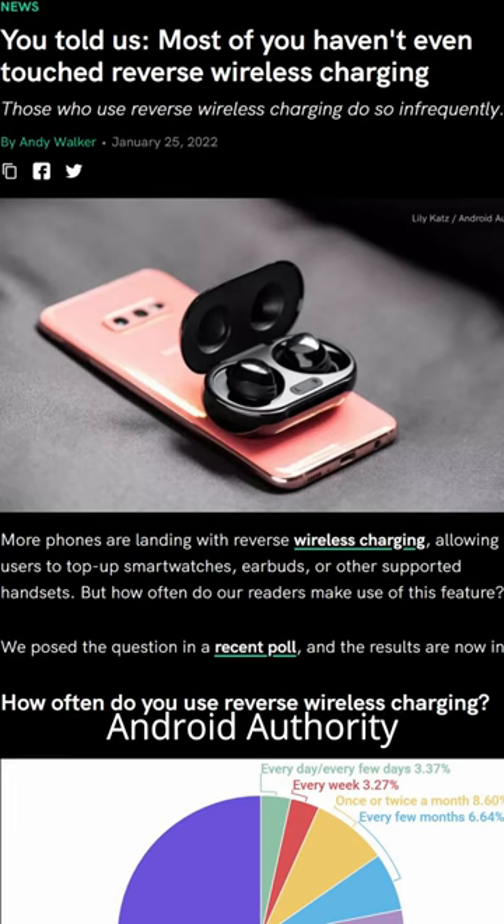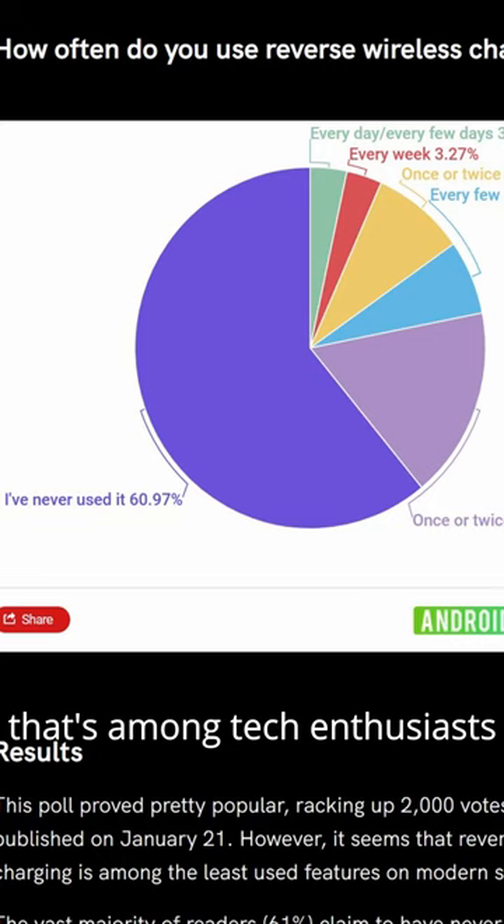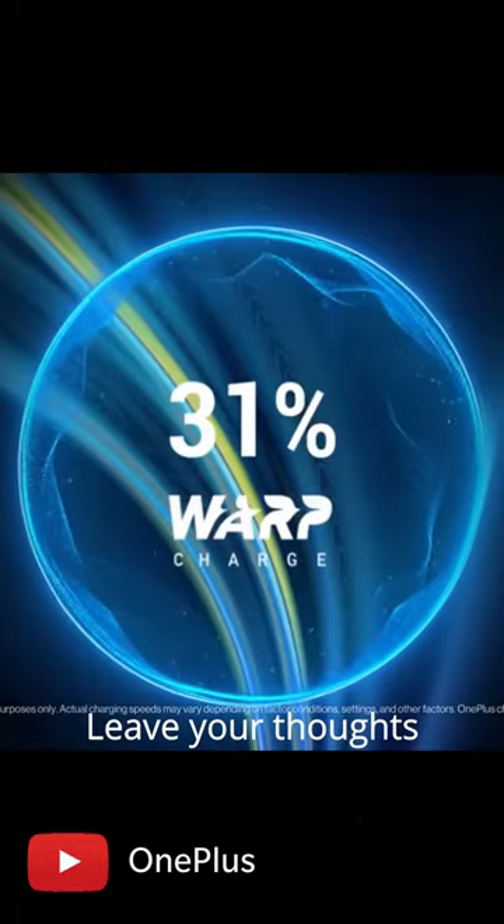A survey conducted by Android Authority found that over 60% of people have never used reverse wireless charging, and that's among tech enthusiasts. So what do you think? Is reverse wireless charging a gimmick? Leave your thoughts in the comments below.